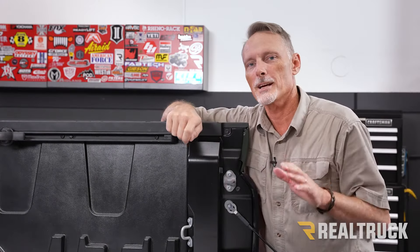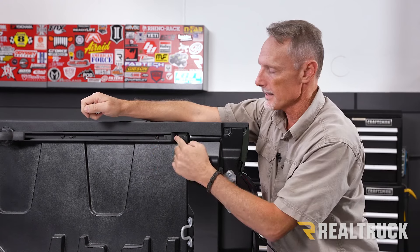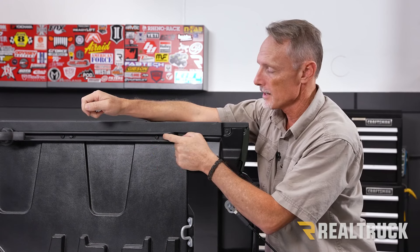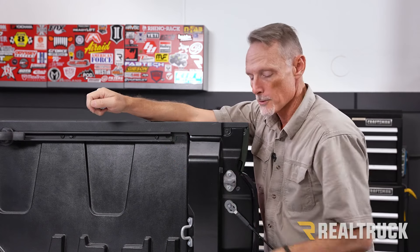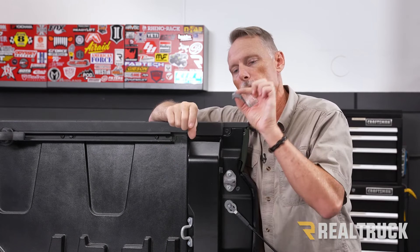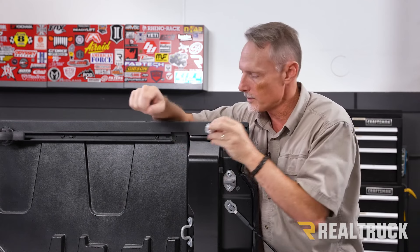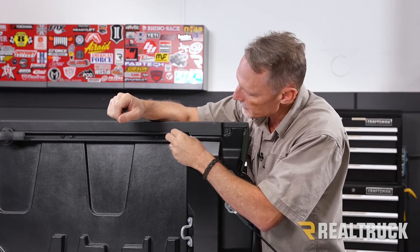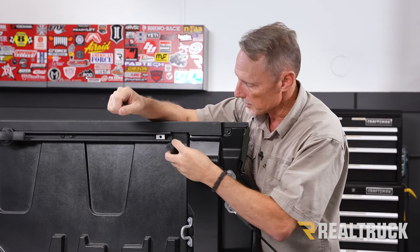Before you set the cover into the bed of the truck, go to the bed and find your deck rail system. At the end of your deck rail system, you have a little plastic plug — push in on that plug and pull out to remove it. In your kit, you're going to have aluminum blocks with a threaded hole. Take that aluminum block and set it into the deck rail system, then put your plug back in.